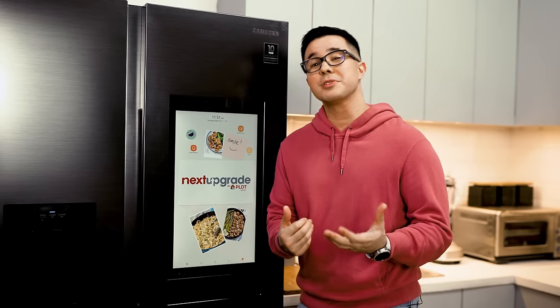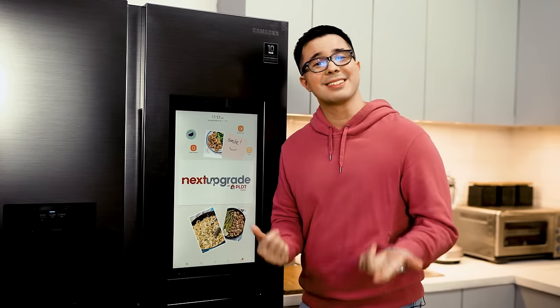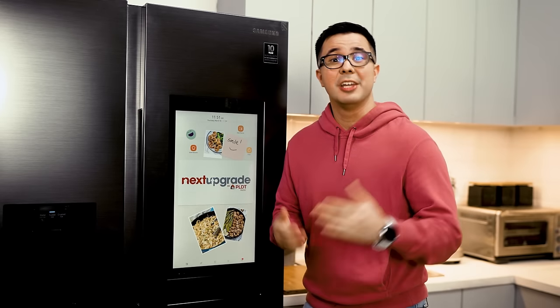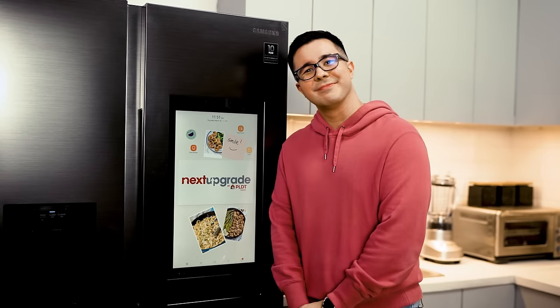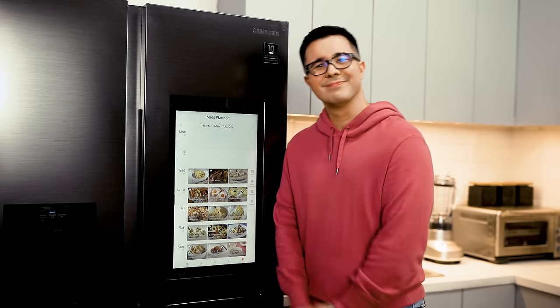You can also use voice commands with Bixby, Samsung's built-in virtual assistant. As long as you have a fast and reliable Wi-Fi connection — like my PLDT Home Fiber Plan, for example — you can actually talk to your ref. Hi Bixby, open meal planner. And there you go.